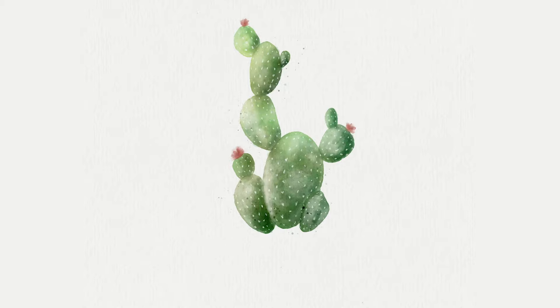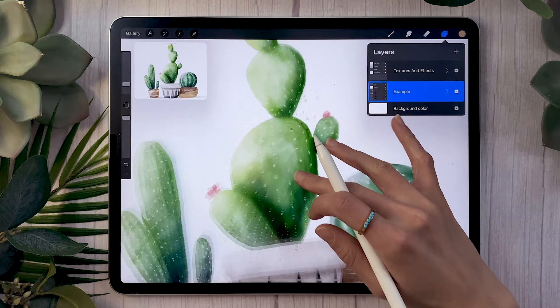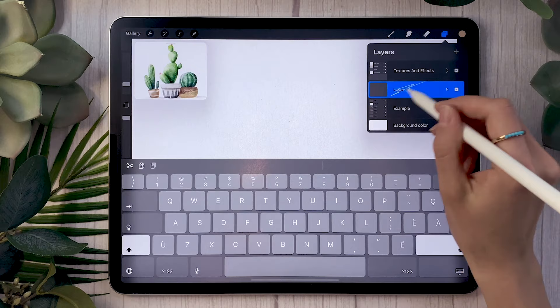The canvas I'll be using is absolutely massive — 5,000 by 4,000 pixels — because it's part of my big brush bundle which comes with a pre-textured file. But you can use any size that suits your needs. I would recommend at least 2,000 by 2,000 pixels. Once you have your canvas, go ahead and create a new layer and rename it to 'base.'